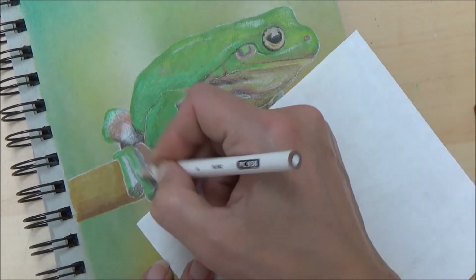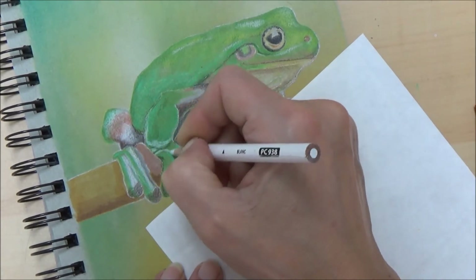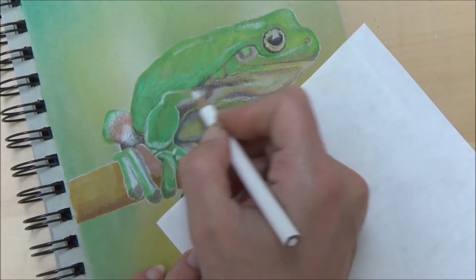I just used my white Prismacolor pencil to add in some of those highlights and also to blend some of the colour pencil layers that I've put down.